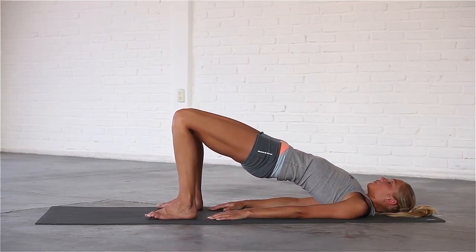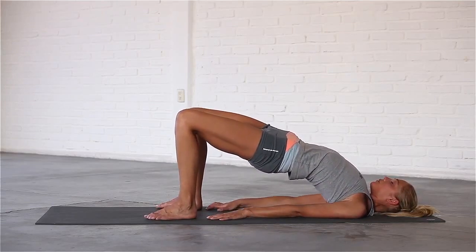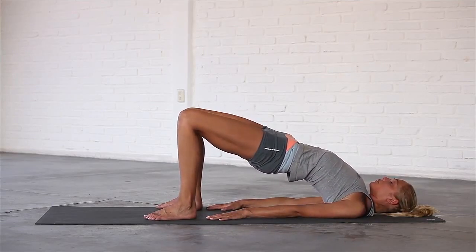Check that your knees point straight ahead and do not roll out to the side or in towards each other. Push up to your edge and take smooth and even breaths at the top of the pose.